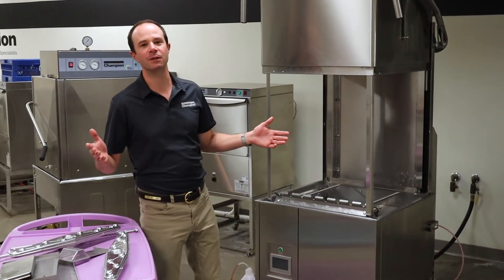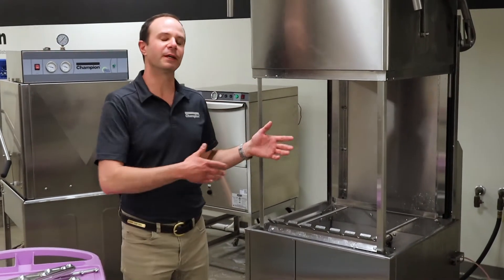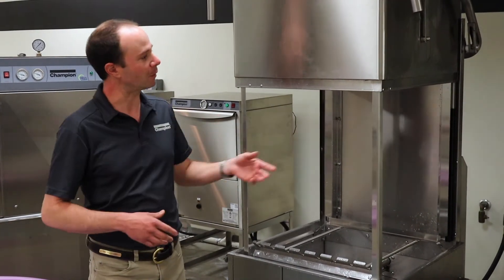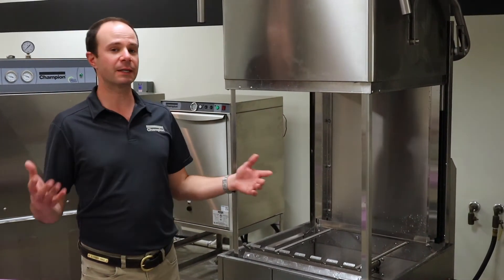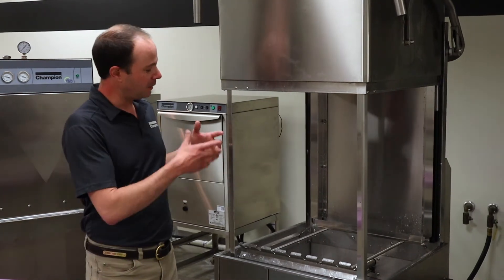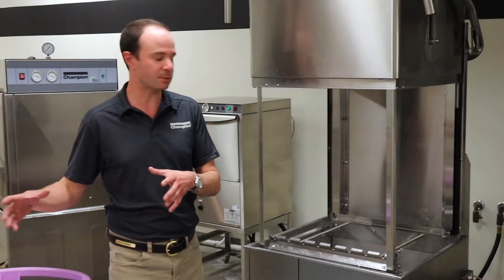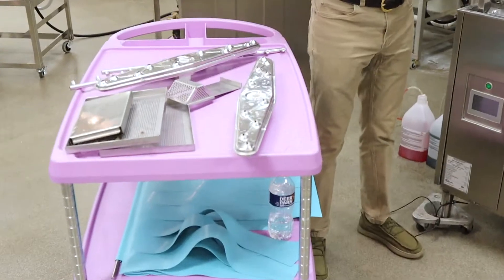Hey guys, this is Daniel with Champion Industries. Today we are looking at reassembling our Champion DH6000 series dishwasher — our door machine — so we can get started washing some dishes. The person last night did a great job taking everything out of this machine and leaving it open so it could dry out.